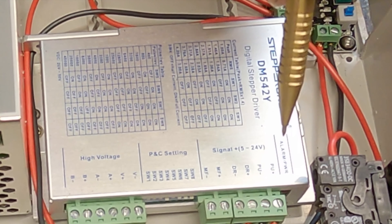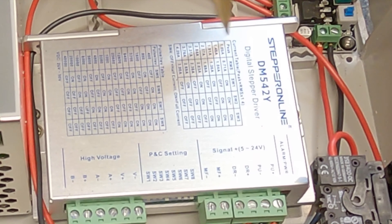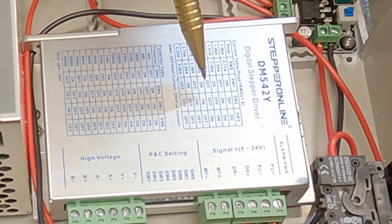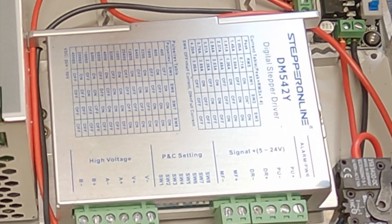With all the wiring done, the only thing left is to set the DIP switches, which is really easy because it's all labeled on the controller. Find what current your motor is — mine is a 4.2 amp motor — and that tells you what switch one, two, and three should be. All three of mine are in the off position. Switch four: off is half current, on is full current — I've set mine to on for full current. Switches five through eight set the pulse per revolution, so you can choose your speed.